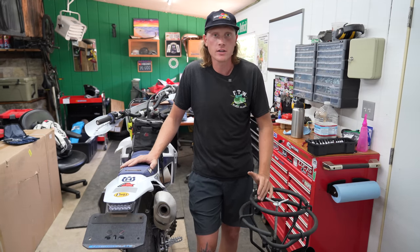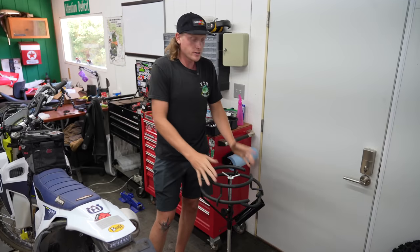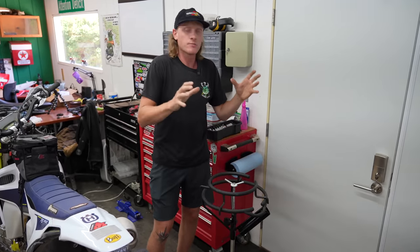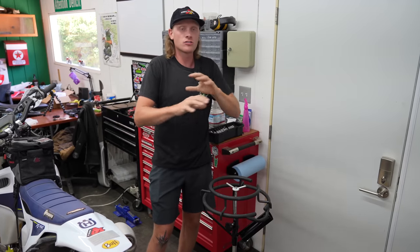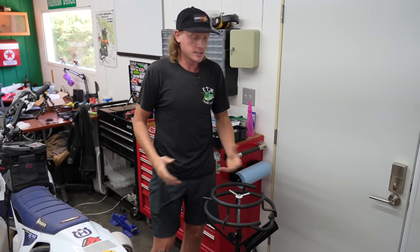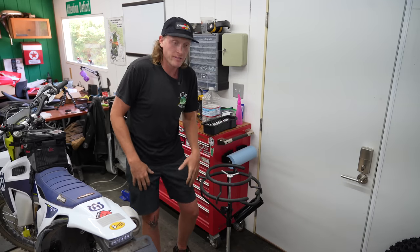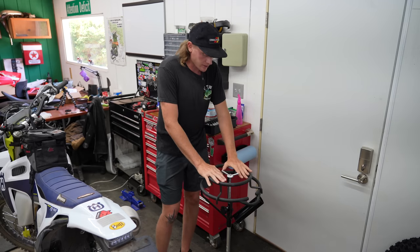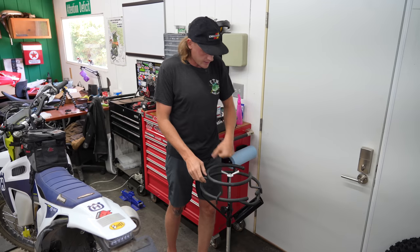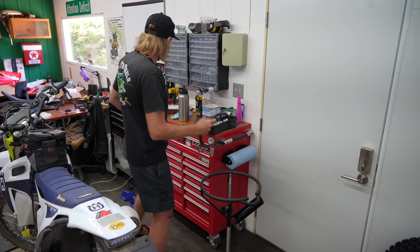First things first: if you aren't living on the road and you have a garage or shop to work on your bikes, I highly recommend getting a stand. It makes it so much easier — you're off the ground, not on your hands and knees destroying your body. This one is from Tusk; they make really good affordable products, and it will be linked below. We already got the tire off the bike, so let's go ahead and throw it on the stand.